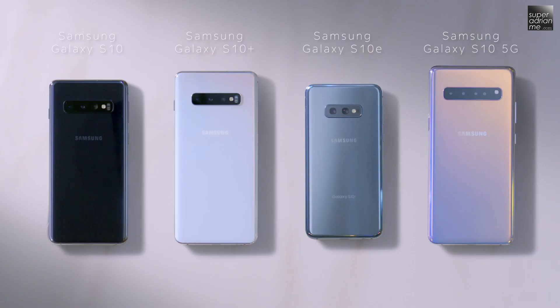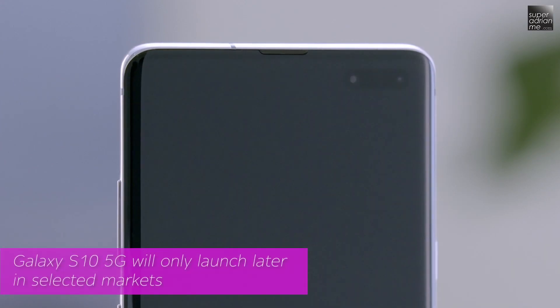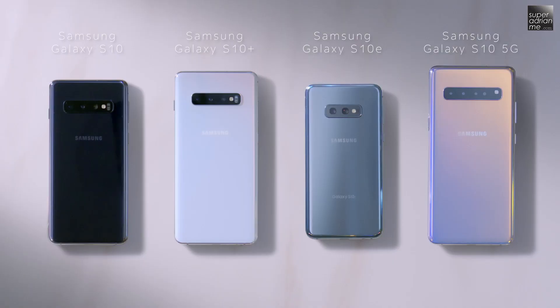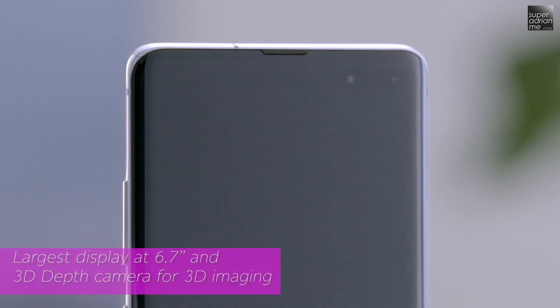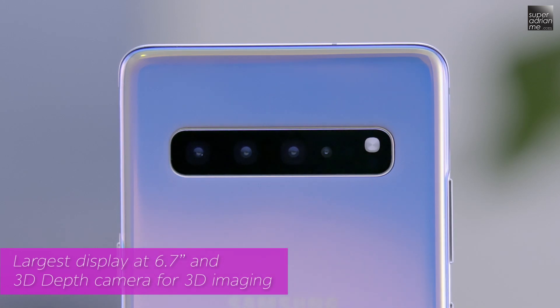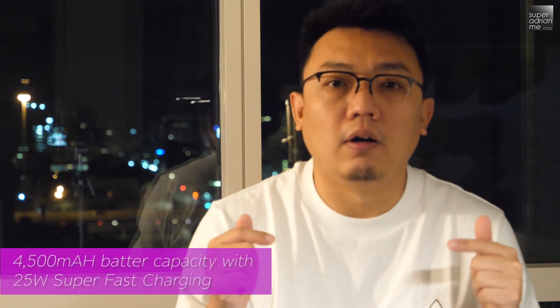As for the Galaxy S10 5G, it will only launch at a later date in selected markets. It will be the first Galaxy smartphone with 5G connectivity, so you can expect fast connection speeds. It will also have the largest display ever on the Galaxy S series at 6.7 inches, feature a 3D depth camera for 3D imaging, come with a 4,500mAh battery — the largest in the series — and include a 25W super fast charging feature. Pricing and other details will be announced closer to the launch date.